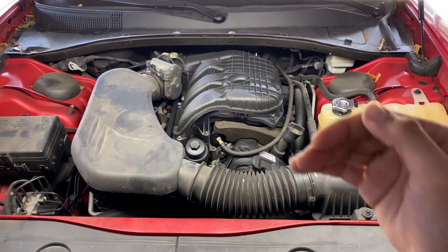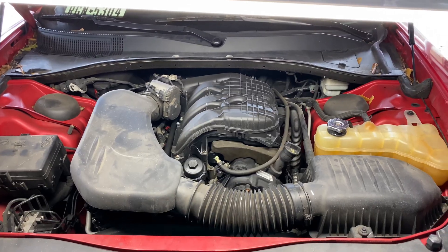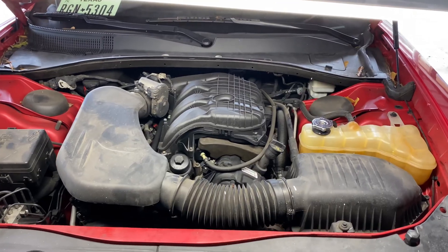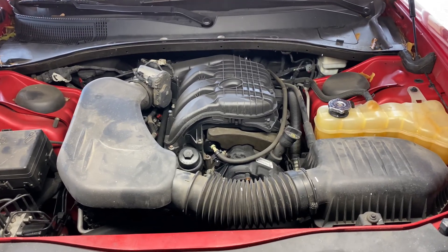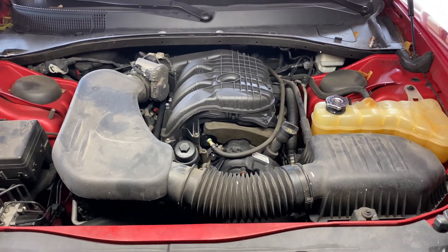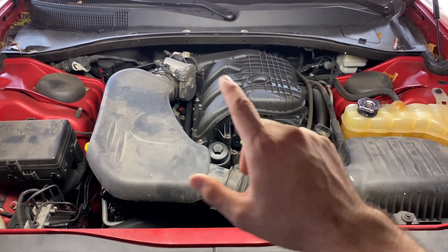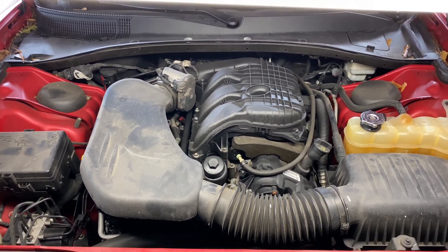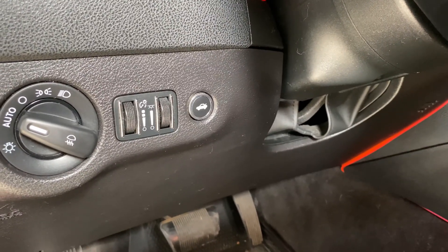We're going to replace the spark plugs and coils on both sides. This specific vehicle is a 2012 Dodge Charger with a 3.6 liter engine. This fix also applies to any Dodge/Chrysler product — a Chrysler 300 with the V6, a Dodge Charger, a Jeep Liberty, or a Chrysler 200 — as long as it has the 3.6 engine from Dodge, you can use the same procedure.